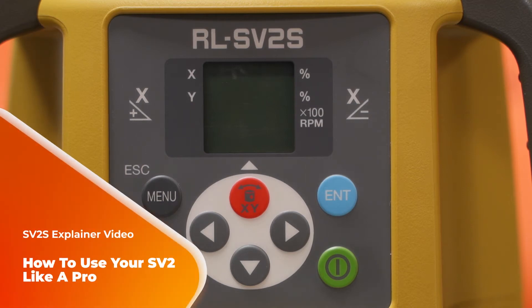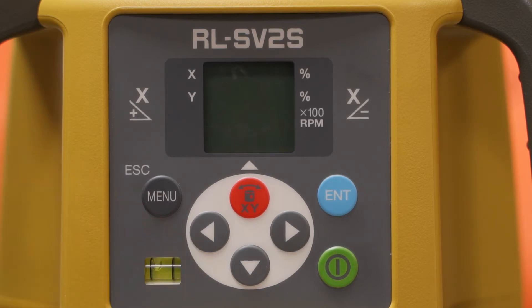What's up team? It's Tiger Supplies and we're here today to talk to you about the RL-SV2S series, the dual grade by Topcon. First and foremost, congrats on your purchase of this new grade laser.